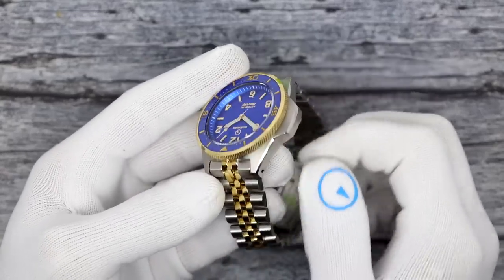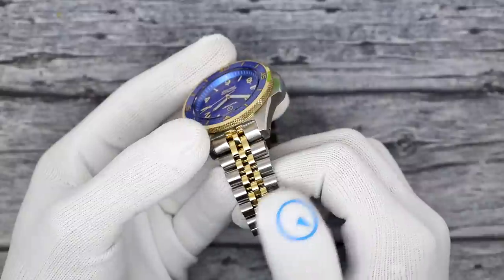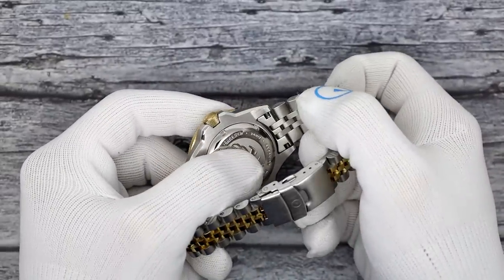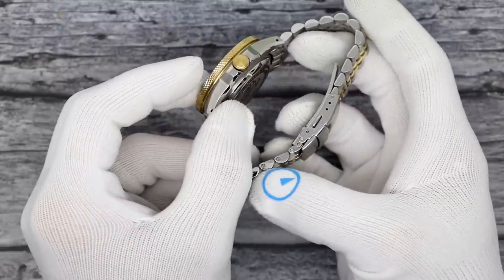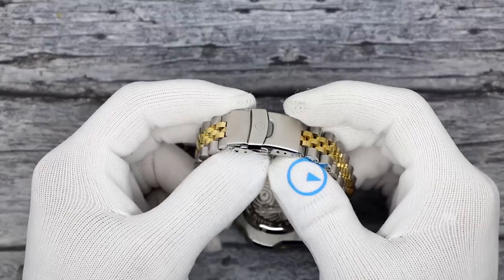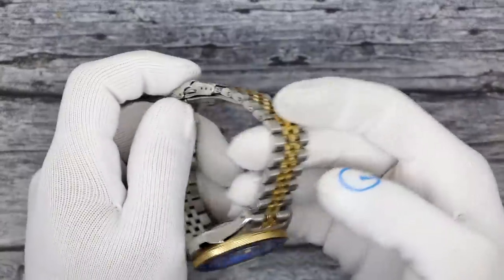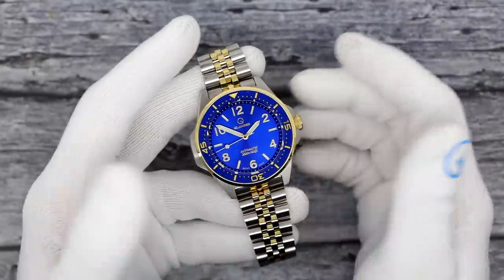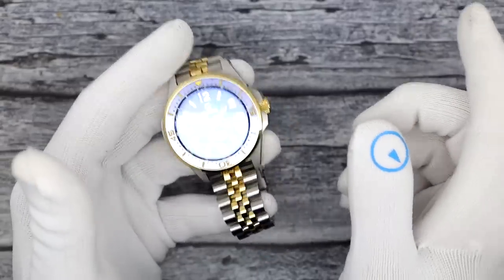The bracelet is a two-tone: polished yellow gold tone in the middle and brushed stainless steel links on the outside. It is solid end link, solid link, and is sized with screws. There is a three-position micro-adjust clasp milled on the inside. The weight is approximately 165 to 170 grams depending on which version.